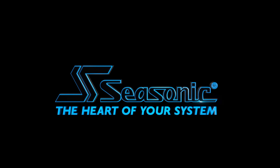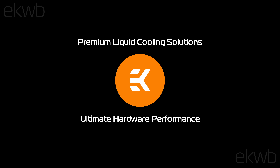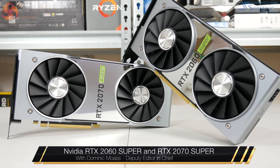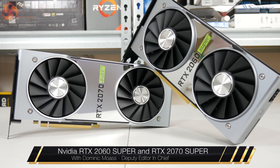SeeSonic, the heart of your system. Alright guys, Dominic here from KitGuru and today we are looking at the RTX 2060 Super and the 2070 Super.